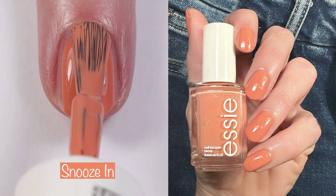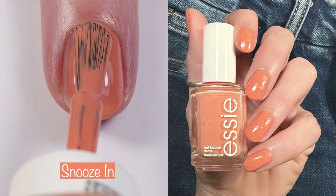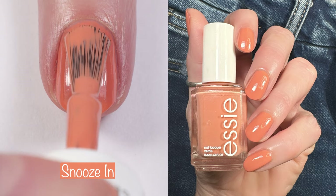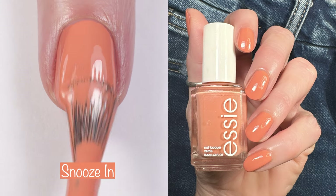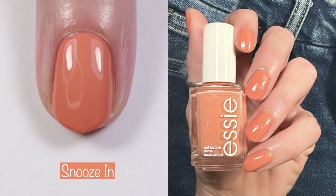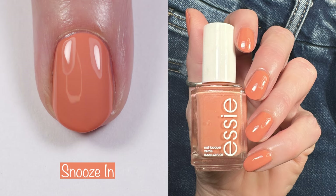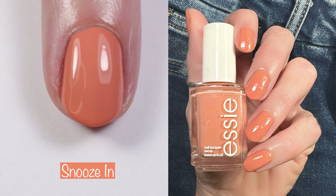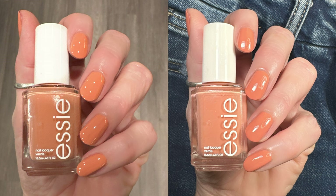First up from the Unguilty Pleasures collection, this is Snooze In. It's described as a warm pinky coral with yellow undertones. This is a gorgeous two-coater and it's probably my least favorite from this collection — I don't really love this color of orange on my skin tone, but it's still beautiful and I bet it'll look beautiful on many of you. Here's a swatch in different lighting: studio lights and then normal indoor lighting.